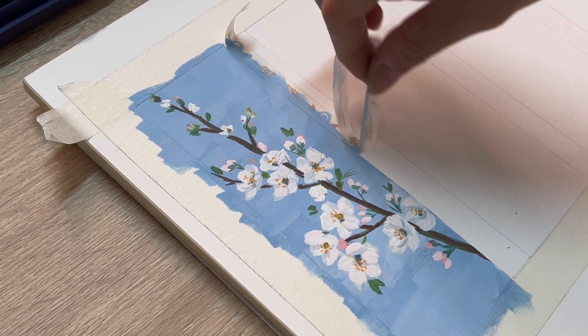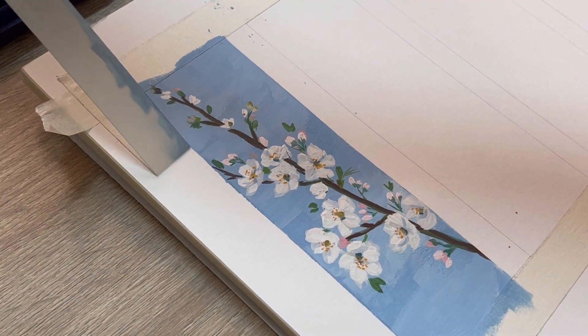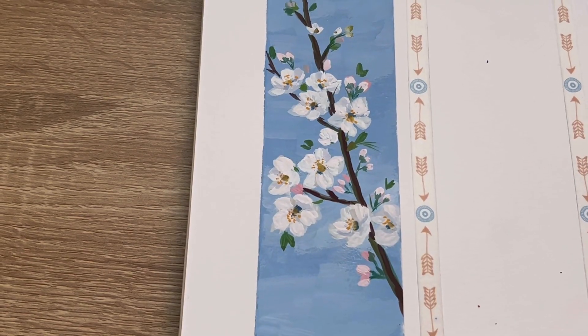And okay, this is the final painting. I hope you all enjoyed this, and I'm gonna see you in the next video. Thank you and bye bye!